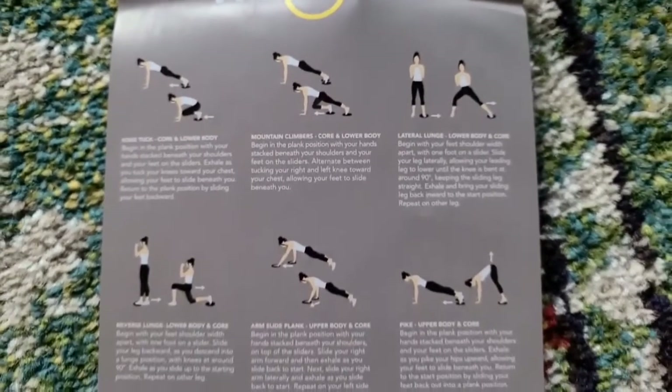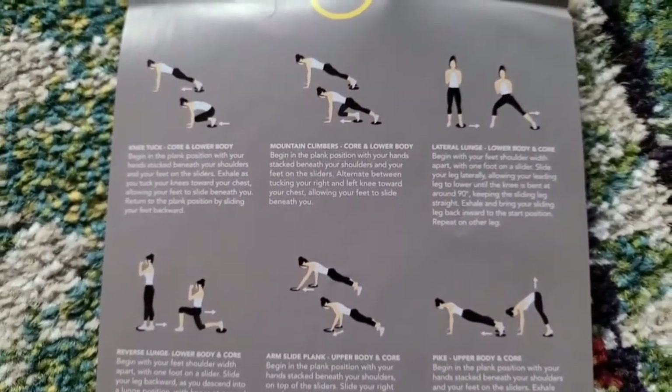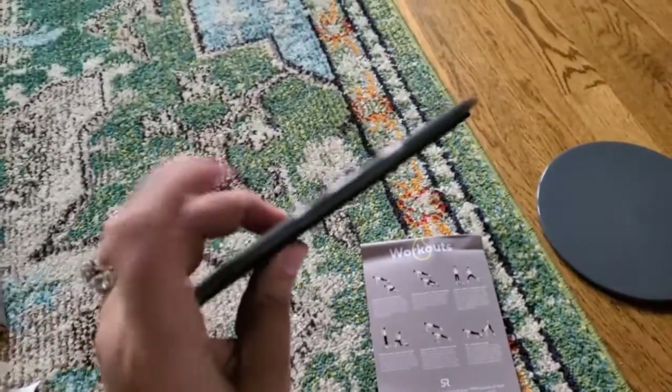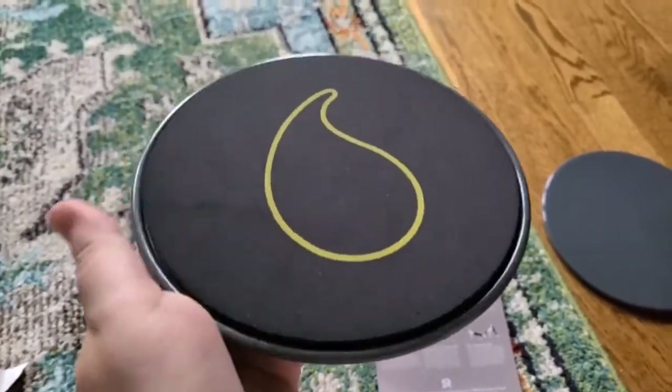There's additionally a sheet with different types of workouts that you can do with these sliders. Overall, if you're having difficulty trying to do some workouts and you need these, they are very durable and feel pretty nice. If you like quick reviews like this, head over to amazon.com/shop/ketosismom. Bye, y'all!